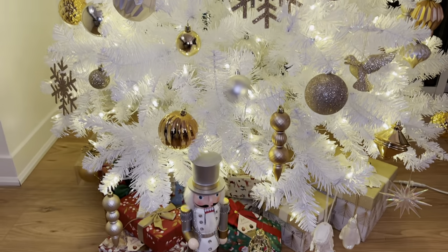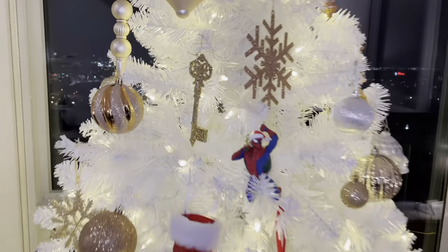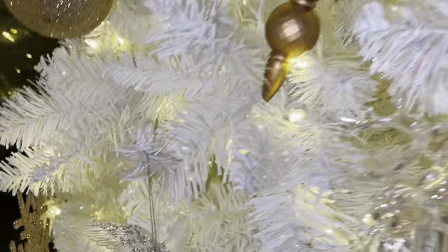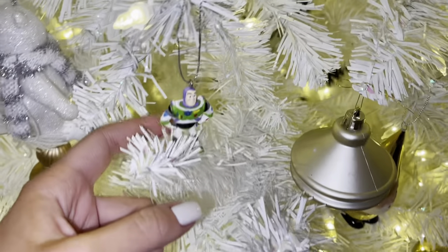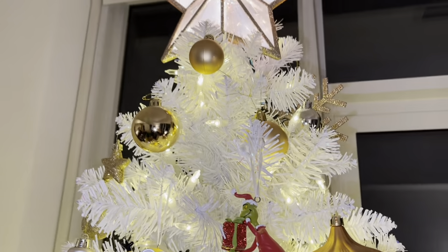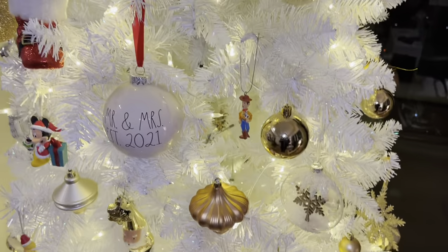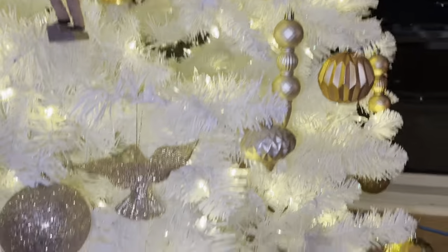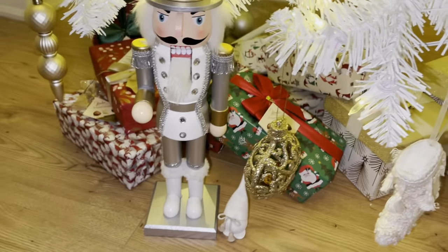Look at this Christmas tree! It's my brother and sister-in-law's Christmas tree — they decorated it so nicely. I'm obsessed with all the little details they have. Look at this one — there's a little stocking here. It's so pretty.